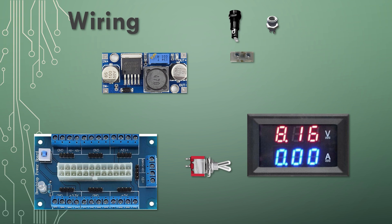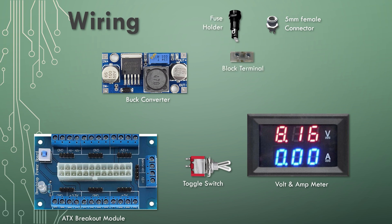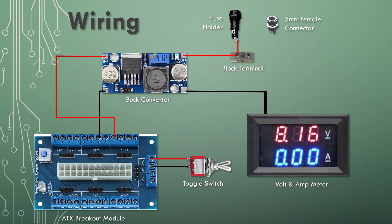Alright, it's time for the wiring. We have the ATX breakout module at the bottom, the buck converter, the volt and amp meter, the toggle switch, the 5mm female connector, the fuse holder, and a small terminal block to make connections easier. Connect one side of the toggle switch to the power terminal on the breakout module, and the other side to the CON terminal on the breakout module. The input positive of the buck converter goes to the 12V terminal on the breakout module, and the input negative goes to one of the ground terminals. The output negative of the buck converter goes to the thick black wire of the volt meter, and the output positive goes through the terminal block, with the other side going to one terminal of the fuse holder.